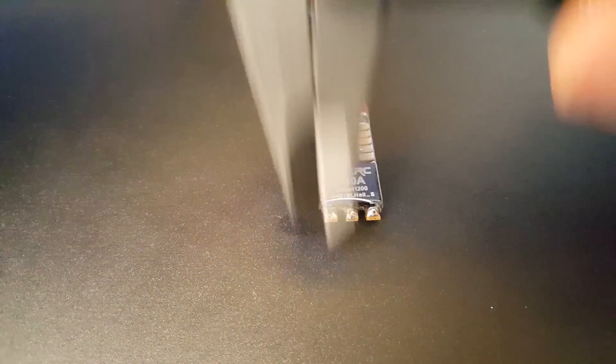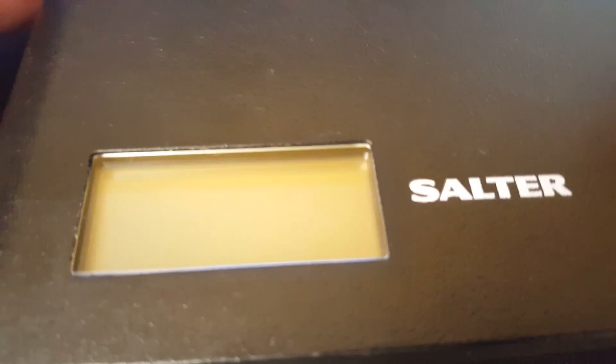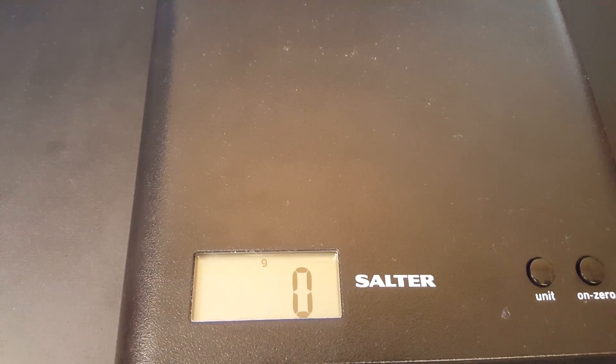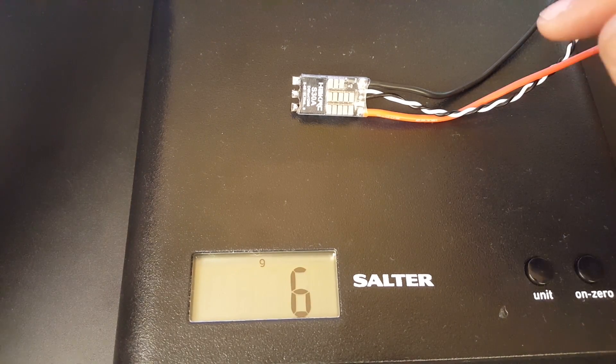Let's check the dimensions. The width is 13.1 mm and the length is 26.5 to 26.6 mm. The PCB thickness not including the highest points is around 1.5 mm, but from the highest points it measures 4.8 mm — very good in that respect. And checking the weight with all wires: this is an $11 32-bit ESC running the latest BLHeli 32, and it weighs 6 grams. Cut the wires and you're probably at 5 grams.